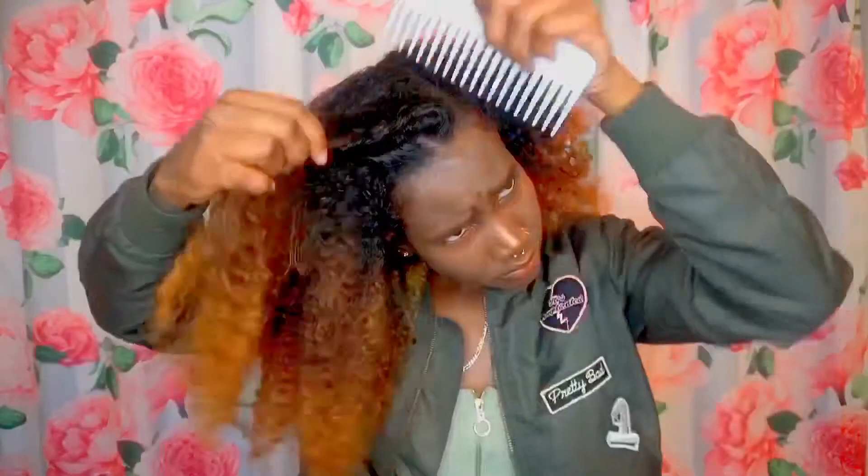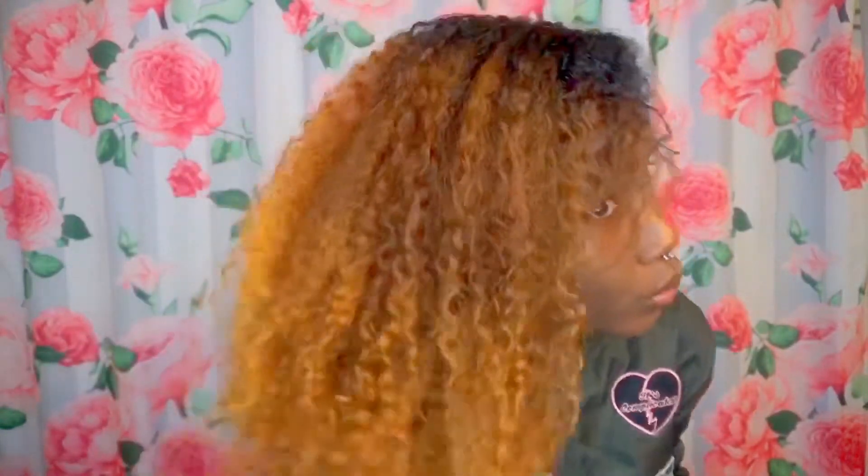Look number three. We're back with that wide-tooth comb, parting down a different side — it looks diagonal or something. She's fluffing it out because her hair's been through a lot of stuff in this video. She needs to fluff out and care for her hair.